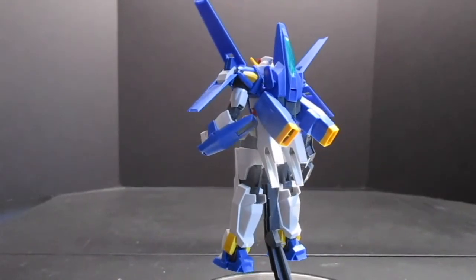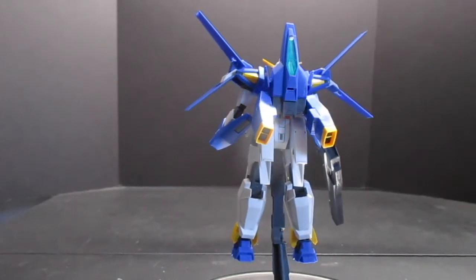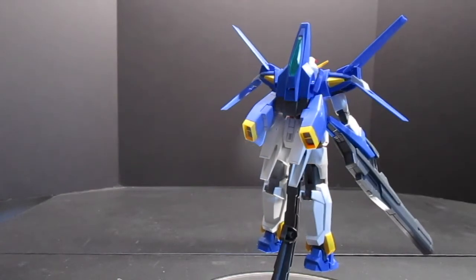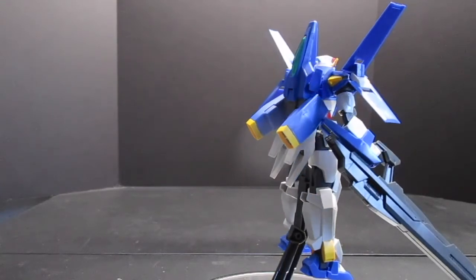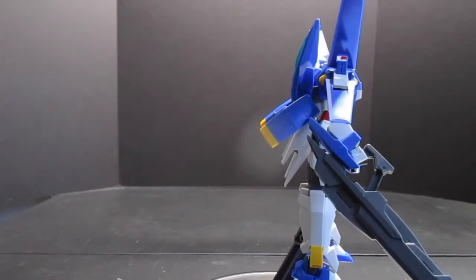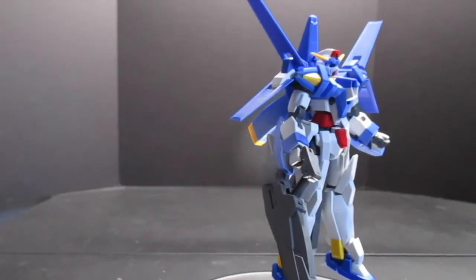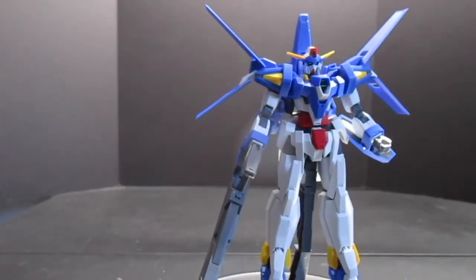Taking a look at the details, this thing does pull off a bit of an homage to Double Zeta like they planned. I really like the size and the heft of the rifle, but I still would have done some different design cues if I'm going to be honest. Still, for the cost, I think it definitely conveys the power of the mobile suit itself.